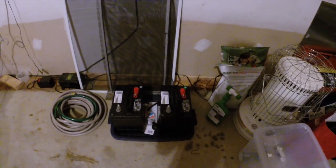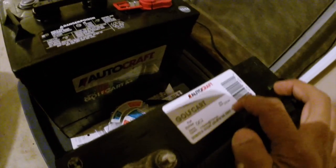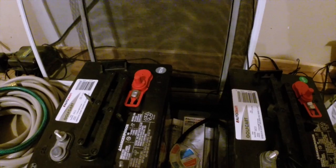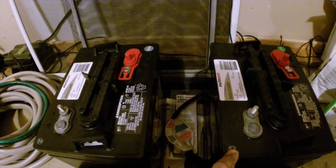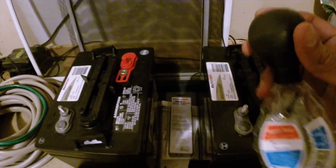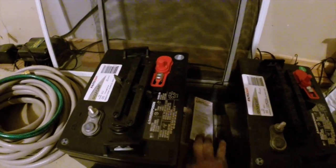Here are the two golf cart batteries I bought for my solar system. They are the AutoCraft Golf Cart batteries, part number GC2 - 216 amp hours, 115 minutes at 75 amps. I got two of them. The story I wanted to tell: the first battery I bought had a sticker of 11/12, meaning it was over two and a half years old. I tested it with a hydrometer and it didn't even register, so I went back and exchanged it.